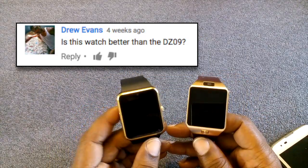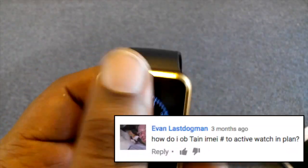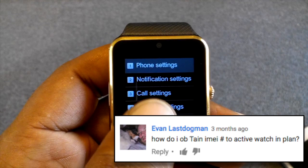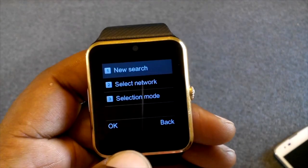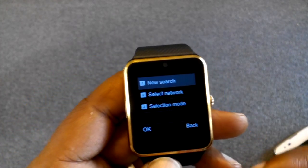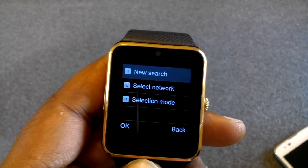What I did was go to Settings, then Network Settings, then Network Selection, and hit New Search. My network popped up, I hit OK, and it went ahead and registered the watch on the actual network.